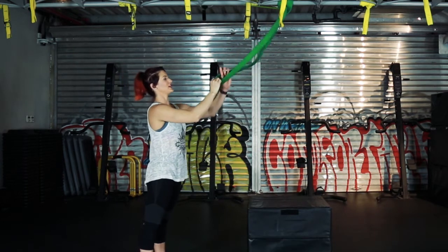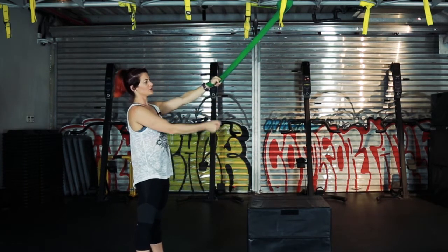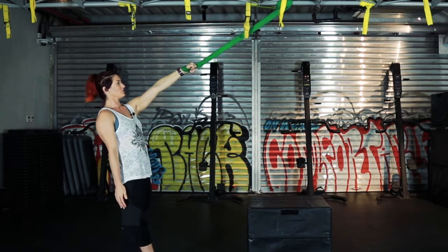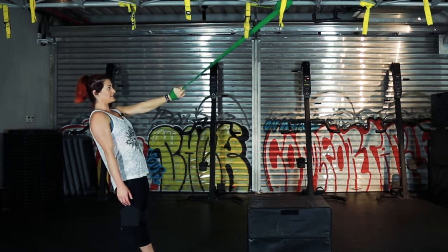Changing to the other side — hand in the loop, holding on to your resistance band, adding that pull back so you've got that resistance. Rotating your arm out, pulling back, rotating in and down.